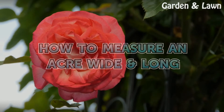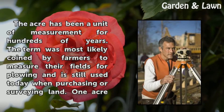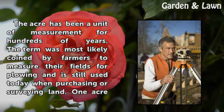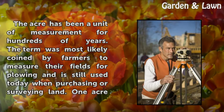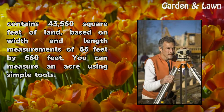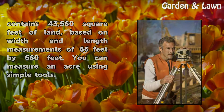How to Measure an Acre. The acre has been a unit of measurement for hundreds of years. The term was most likely coined by farmers to measure their fields for plowing and is still used today when purchasing or surveying land. One acre contains 43,560 square feet of land, based on width and length measurements of 66 feet by 660 feet. You can measure an acre using simple tools.